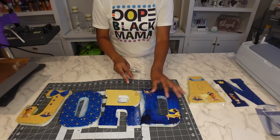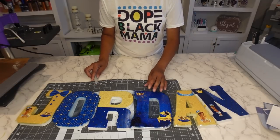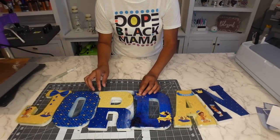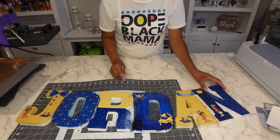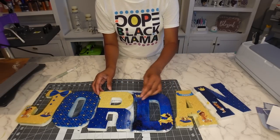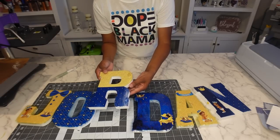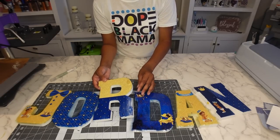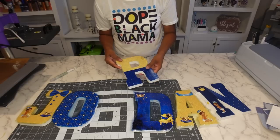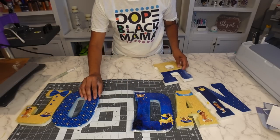So these are all the letters so far. As you can see, I kind of messed up the R and the N just a little bit, so I'm going to see what I can do about that — I might put a border around it to finish it off really nice. I'm going to show you how to trim it off. I trimmed one of them, but I'll still have to finish off the edges — I'll show you how to do that.